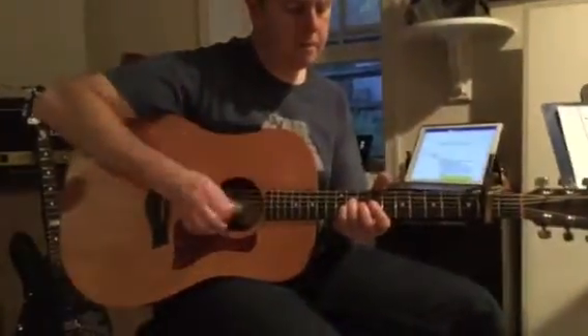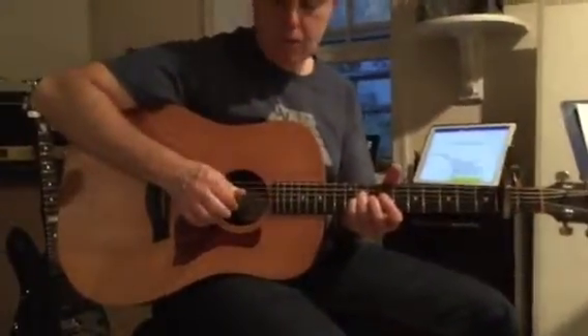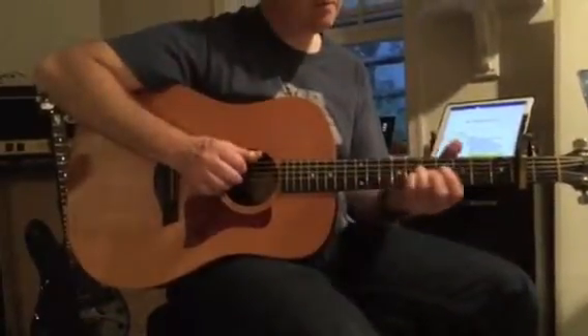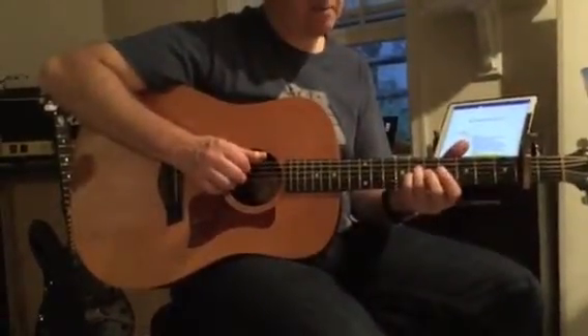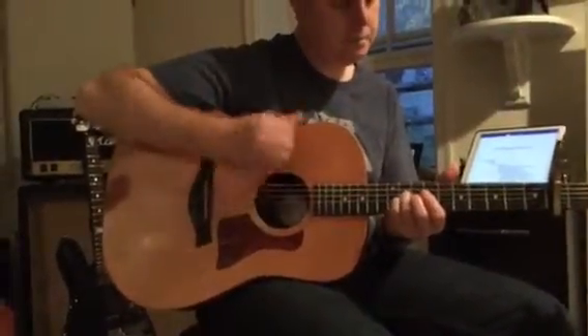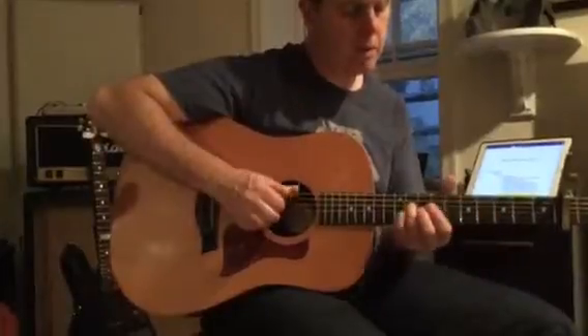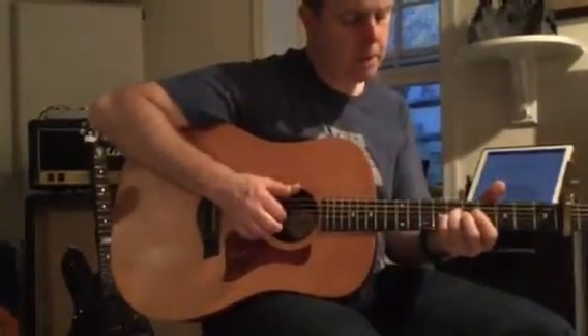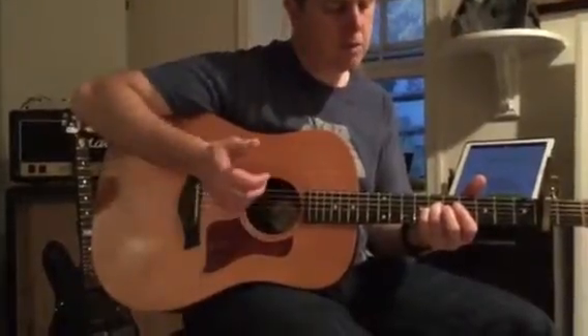When I do this right here, I have the open B and E string ringing. So when I come down here, I don't want to disturb that. So when I come down here, they're still ringing. By the time I hit this, these other tones should still be ringing.